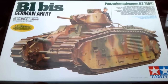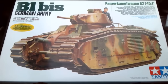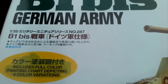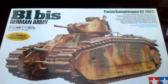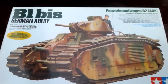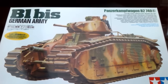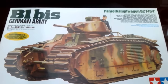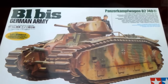Hi everybody and welcome to this inbox review of the Panzerkampfwagen B2 740F, or the B1 bis by Tamiya in 1:35 scale. Before I go through the inbox I just want to say thank you to Martin Kolmer who sent me this kit. I won it in a prize draw on his channel, so thank you again. I will put a link to his channel down below in the description — there are some great builds and great videos on there, so go check it out.